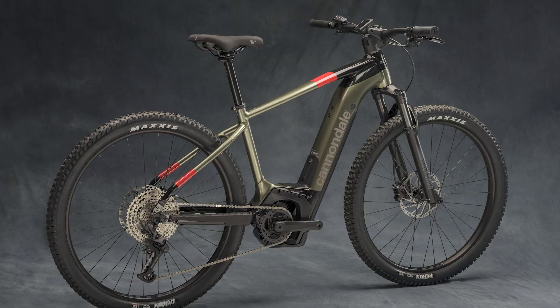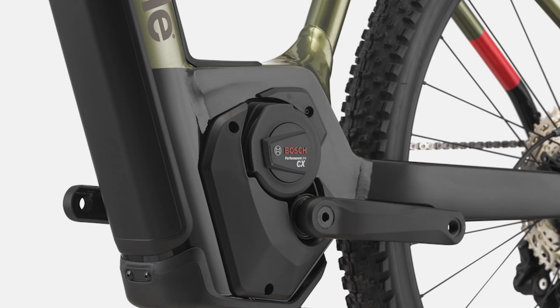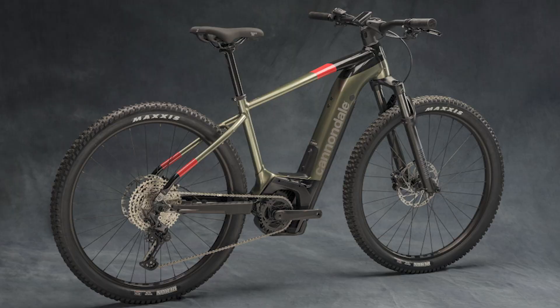Next up, the Cannondale Nio — a bit of an all-rounder hardtail. You could go out on the weekends with the family, go on mountain bike rides. It's got lights built in. It's definitely a bit of an all-rounder with a whopping 750-watt-hour battery, which they say gives 175 kilometres of range. It's a true off-road capable bike with a 100mm RockShox fork, proper hydraulic disc brakes, and the big powerful Bosch Performance Line CX motor. It rolls on 29-inch wheels, although the smaller size has 27.5 to cater for all rider sizes. It's coming in at £4,300.